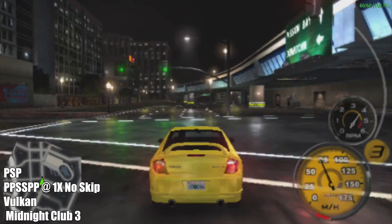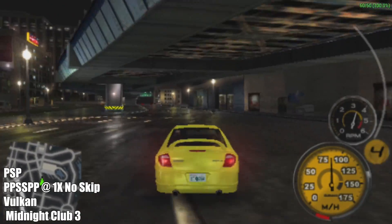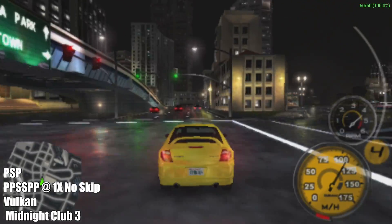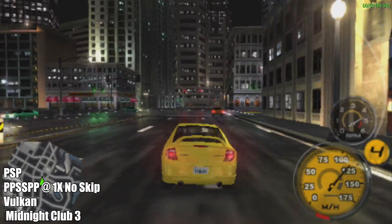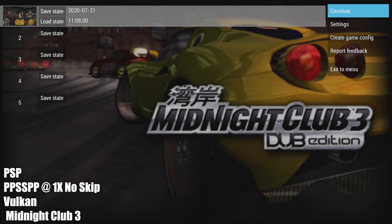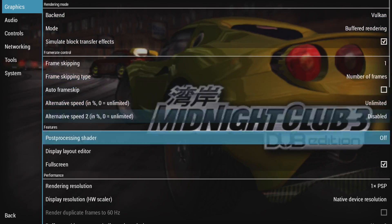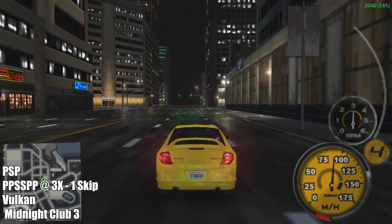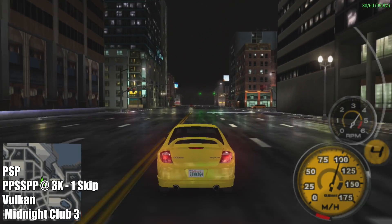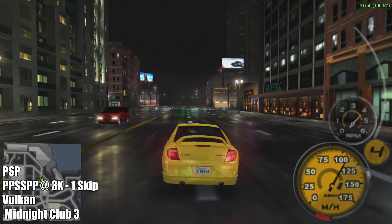Now it's time to take a look at some of the harder to run PSP games. This is Midnight Club 3 Dub Edition. I'm at 1x resolution with no frame skip and we're getting full speed here — 60fps in arcade mode, 30 if you're doing multiplayer. But if you do want to up the resolution, you will have to turn on frame skip. I'm going to go to 3x with 1 frame skip — that brings us to 30fps. Still fully playable and in my opinion it looks 10 times better.